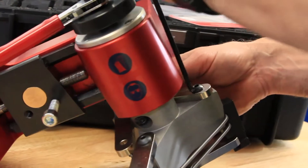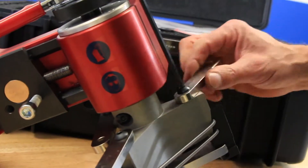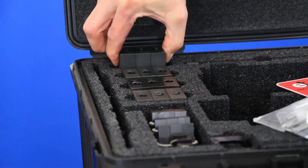These three fingers are extended out by loosening the finger screw, extending the finger, and then re-tightening the finger screw in place.